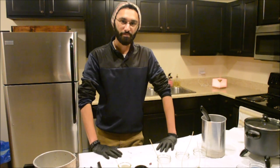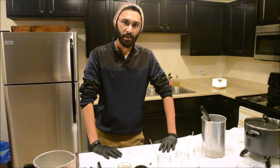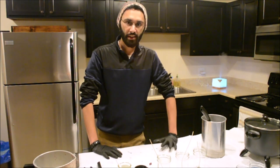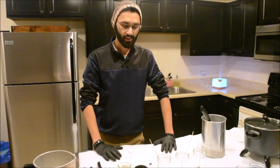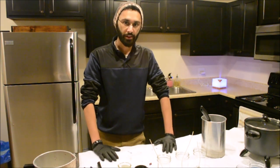Hey everyone. I've been making candles for several years now, almost five years actually, and I've been asked a lot by people about how I make my candles, what goes into the process, what it all entails. So I thought I'd get around to finally making a YouTube video about it.